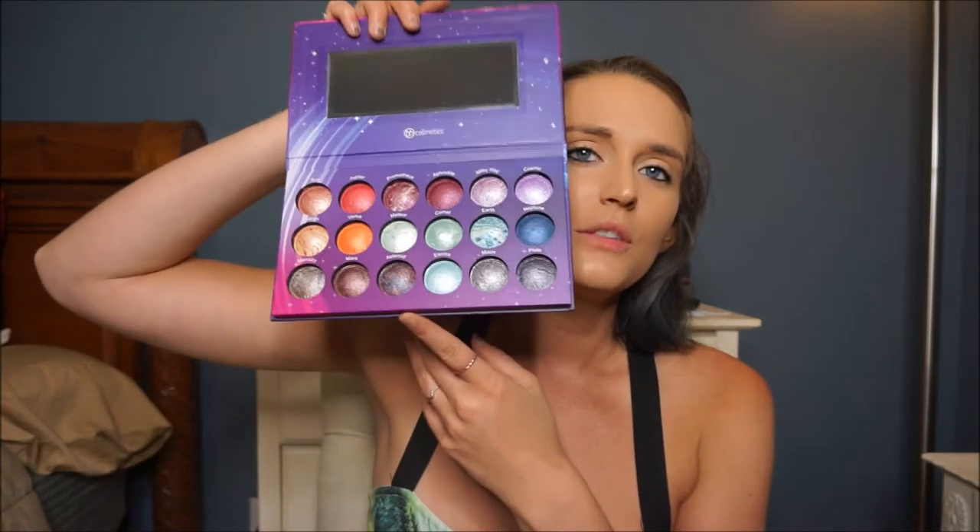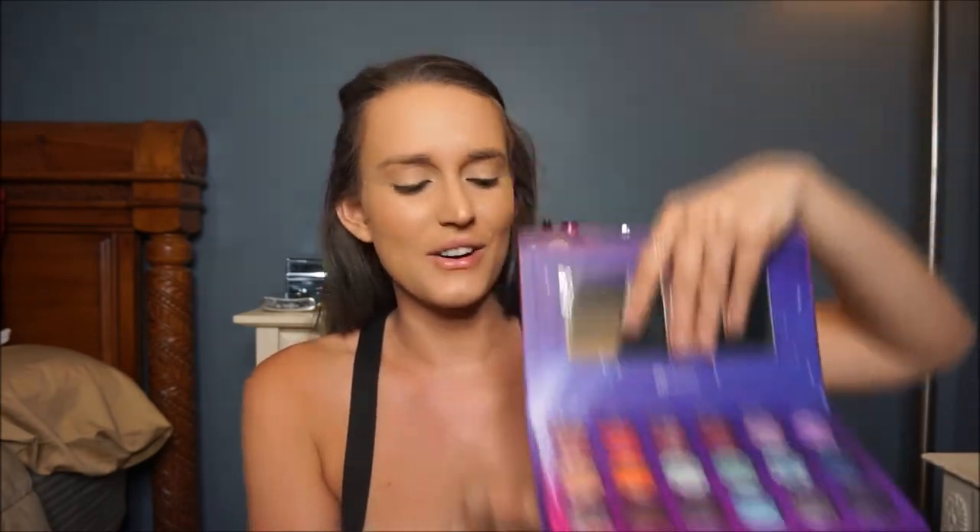A big reason I wanted to do this look in the first place is I'm so excited — I went and got the Galaxy Chic palette from BH Cosmetics. They are now being sold in Ulta, which is awesome; that's kind of where I spend most of my time now when I go in. I just think these are the most gorgeous colors — they're all supposed to be kind of foiled-looking. I'm going to get so much use out of this palette.